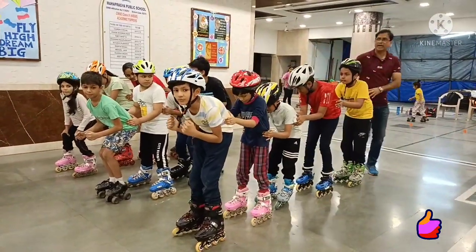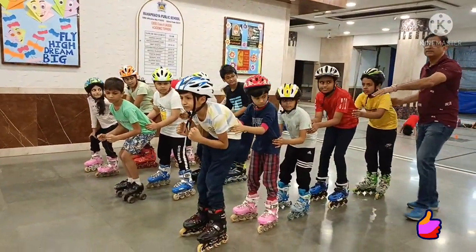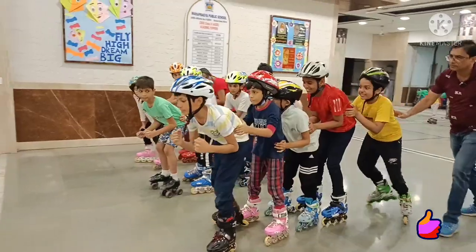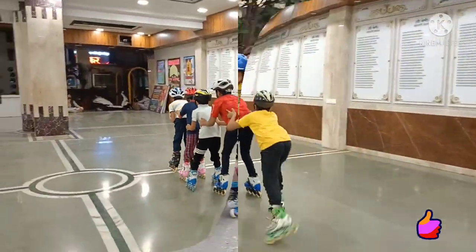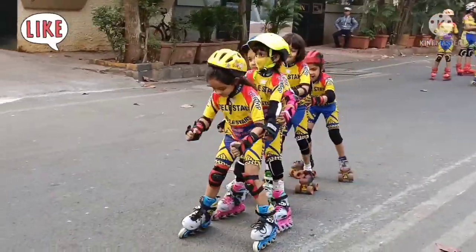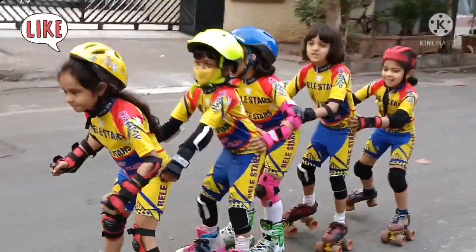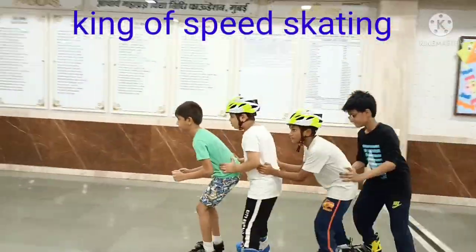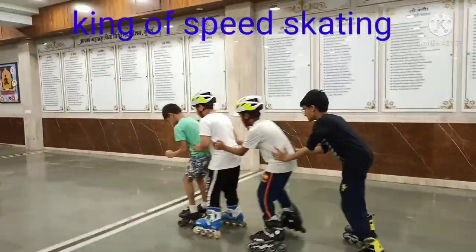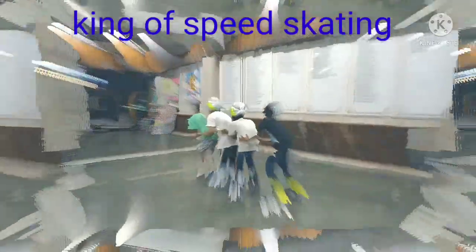Now we will show you how to do the train. First line, start! The last person will push and hold the line. Everybody should bend.